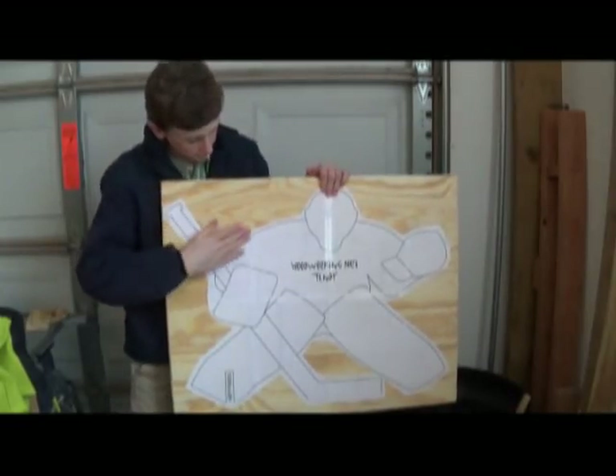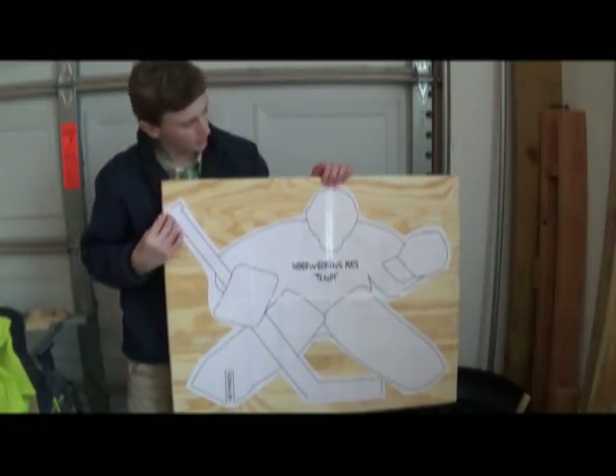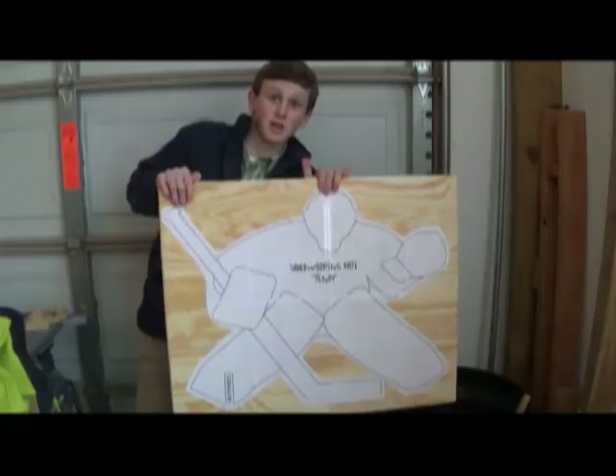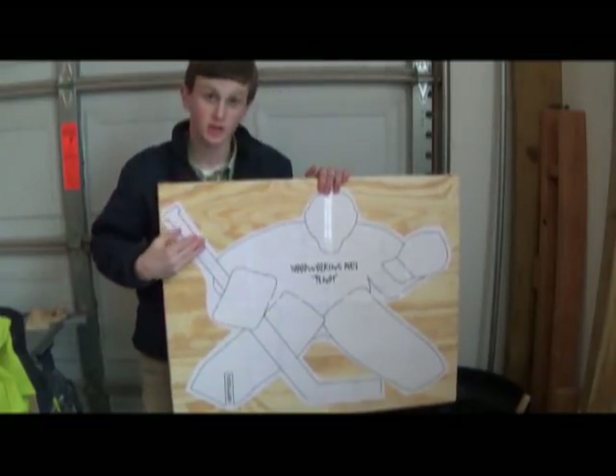Now that I have the template on, I'm ready to start hacking away at this. You can either use a jigsaw or a bandsaw. My bandsaw is not that big, so I'm going to use a jigsaw.